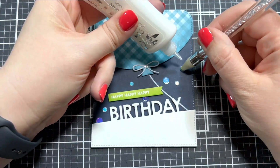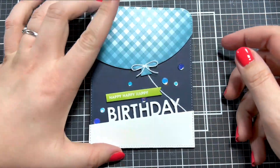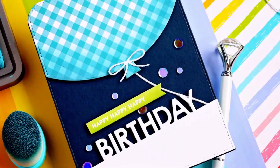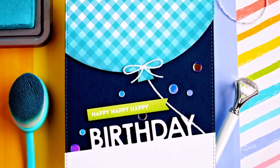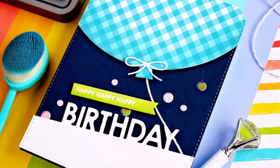Super easy card design as long as you know how to die cut — this die set does most of the work for you and it was really quick as well. Thank you so much for watching. I hope you enjoyed this card design and that it gave you some inspiration for your own cards. I hope you have a wonderful day, and I'll see you next time.